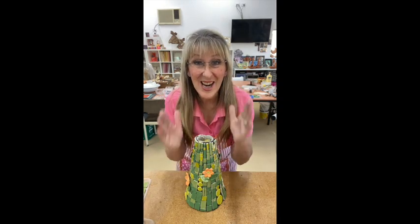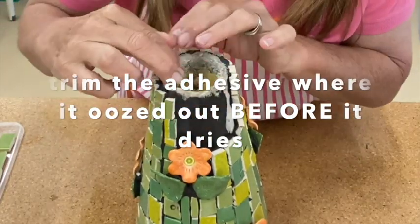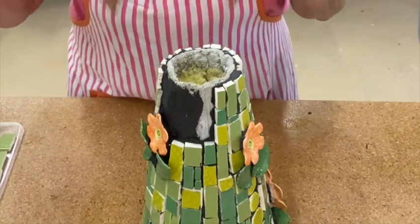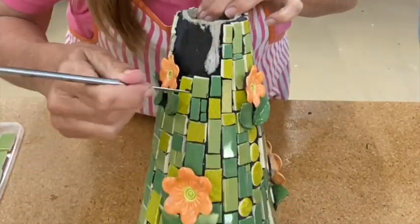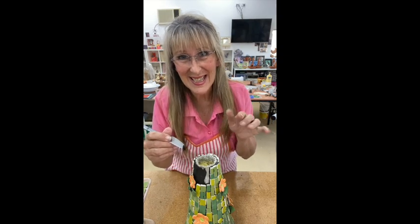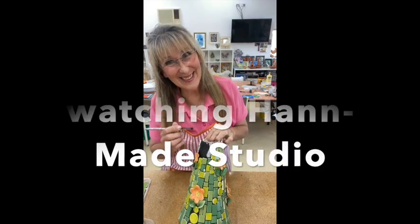Just before I finish — remember to clean up the extra areas where the adhesive has oozed up. Use your knife and just trim off that excess. If you don't trim it off, it will go rock hard and you won't be able to get your next tile next to it, making it really hard to keep mosaicing neatly. So remember: trim it up. I'm Sheryl from Handmade Studio, saying bye.